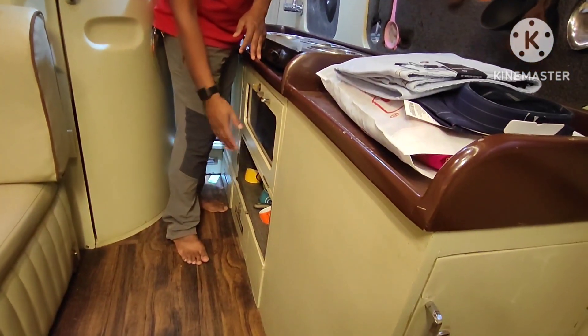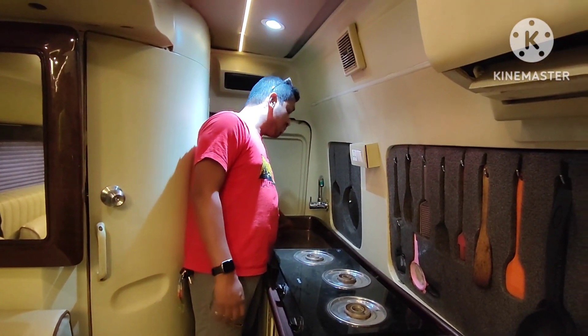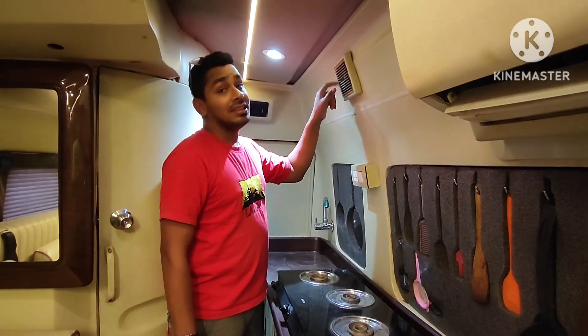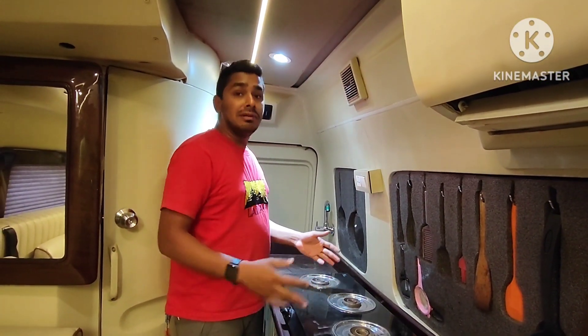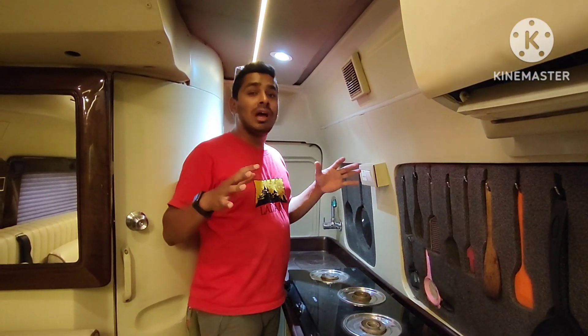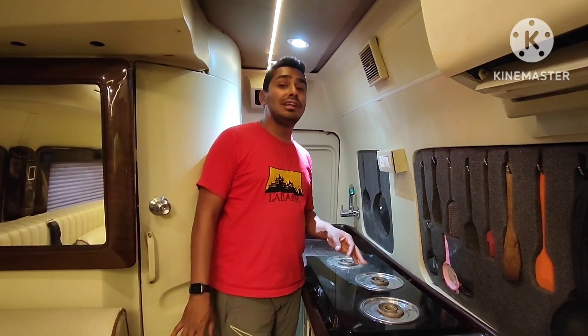There is no tension. There is also a basin. When you use it, you can remove it. You can operate the basin. There is a plug and an exhaust fan to remove the water. We have to keep it more hygienic because this is a mobile house, so if we don't maintain cleanliness it will be a problem.